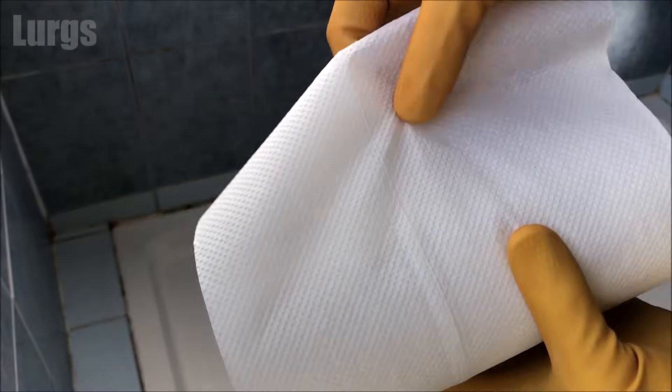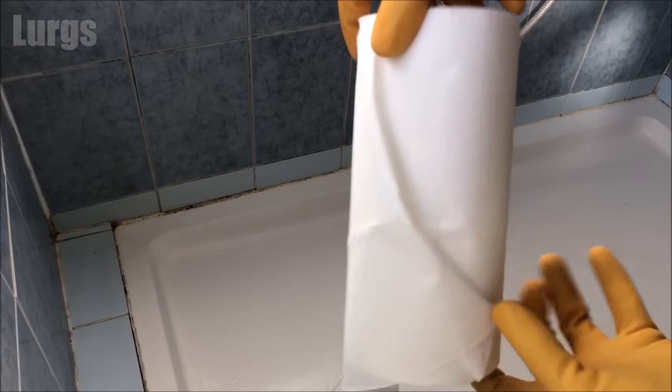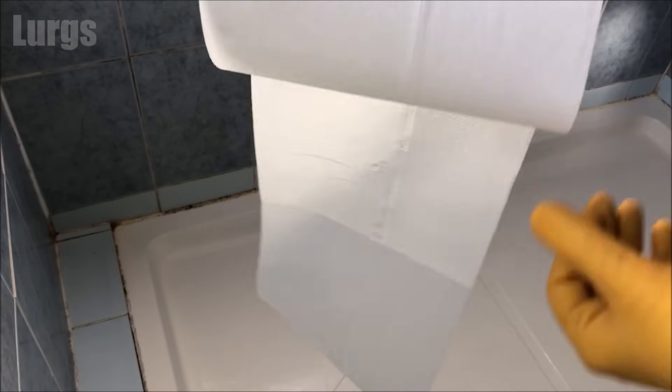Finally, what you're going to need is some kitchen towel. If you haven't got any kitchen towel, you can just use toilet paper — let's hear it for the toilet paper!